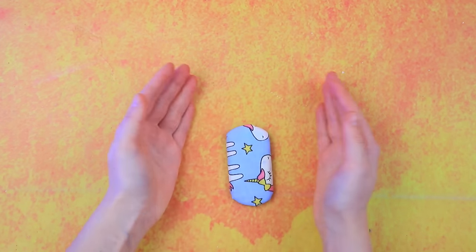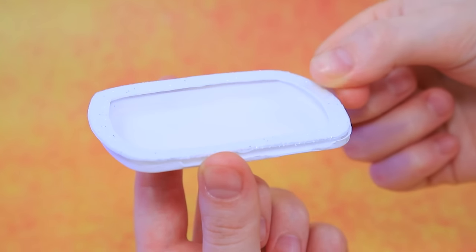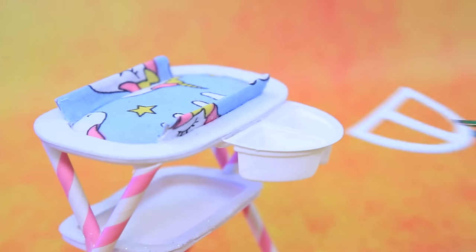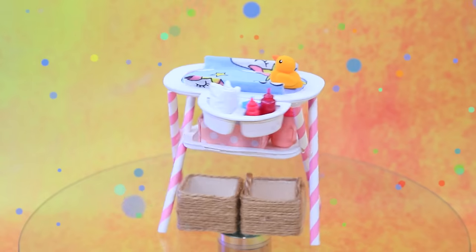Crafting a baby supply station: take out a plastic dispenser, outline the contour, assemble the mattress, install on straw legs, make a bottom shelf, and hang up the compartments. Bottles and pampers are stored — everything is ready.